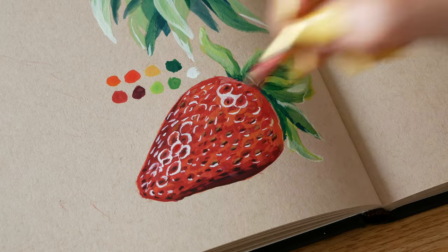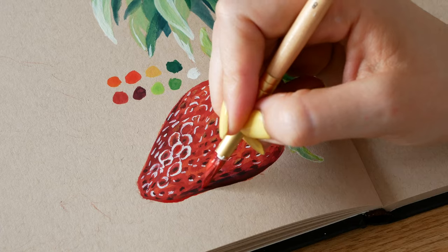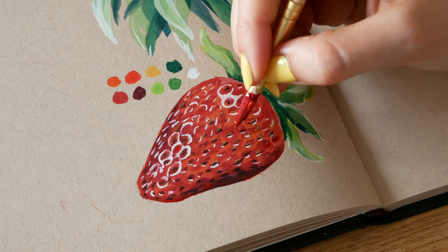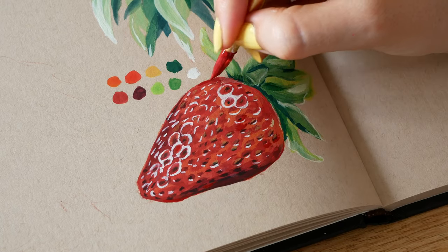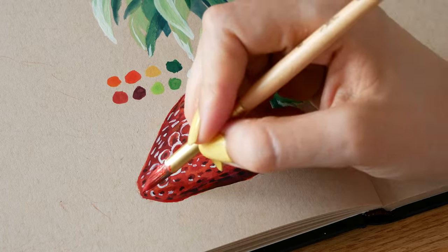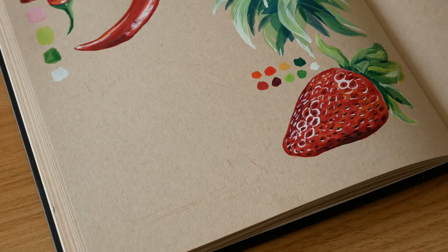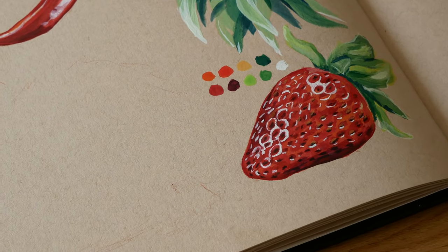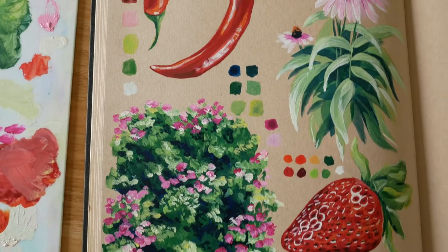I added some final touches, just redefining the shape of the strawberry and adding a bit more red. It's very different to the strawberries I've done with markers — it's a different look, a different approach, a different style. I should try doing these in different mediums for sure, but there's just something so satisfying about strawberries.